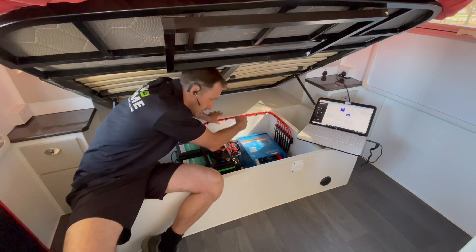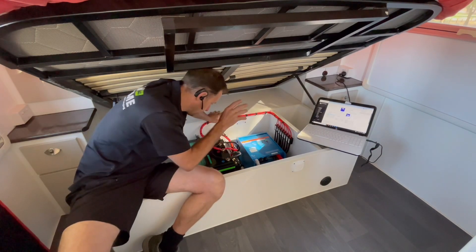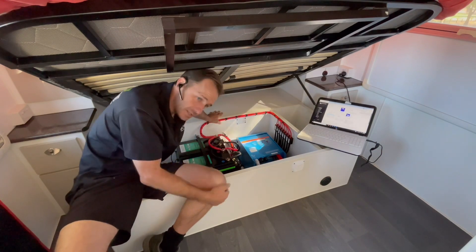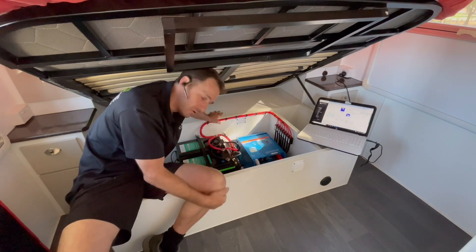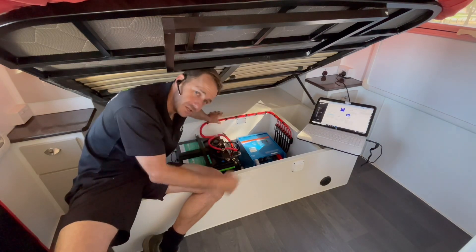Diesel heater, DC charger, solar — everything's there, it's all easily accessible. We're running all of the Victron smarts on this one. We've actually got two solar controllers on this, one to cover the large roof array. No shading issues on this one whatsoever.